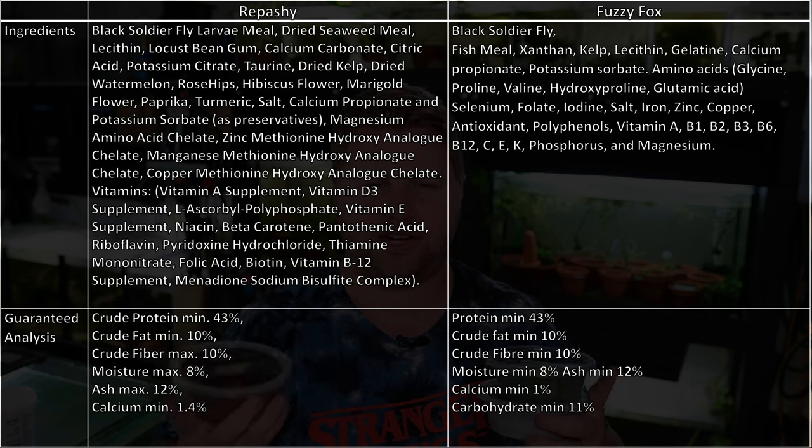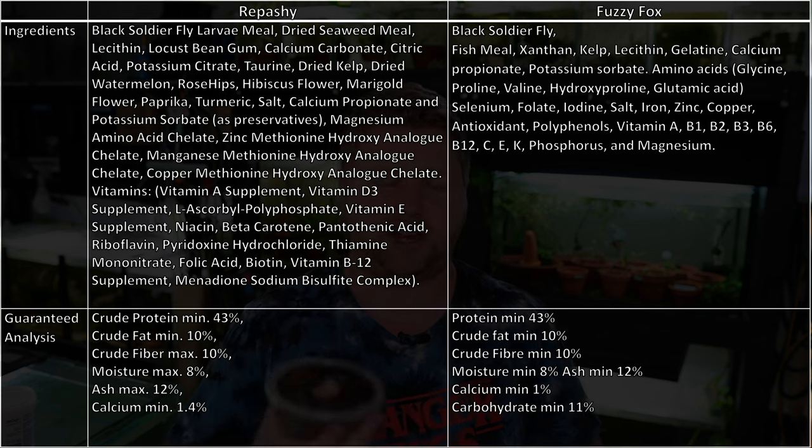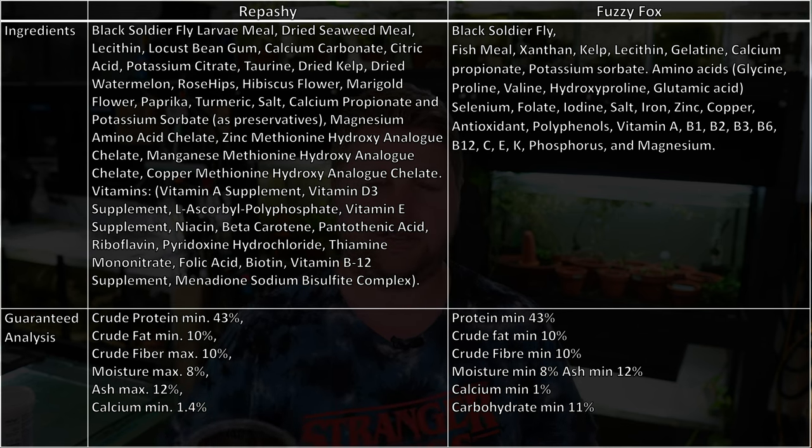I'll put the two ingredients lists on screen now — as you'll see, they're incredibly similar, which I actually think is a great thing. First of all, I really love to see black soldier fly larvae as the prime ingredient. A lot of insect foods these days have it as a kicker, and that's for a reason because it's incredibly great for your fish — it's super high protein, really lean, and overall it should be included in a lot of fish foods.